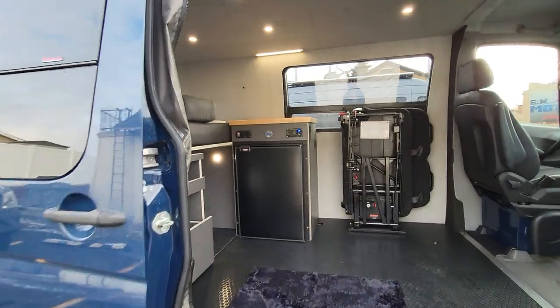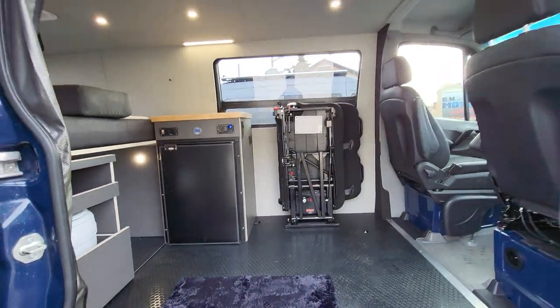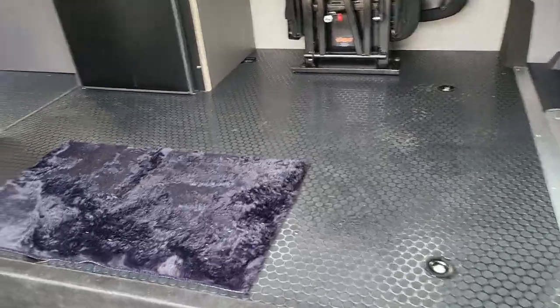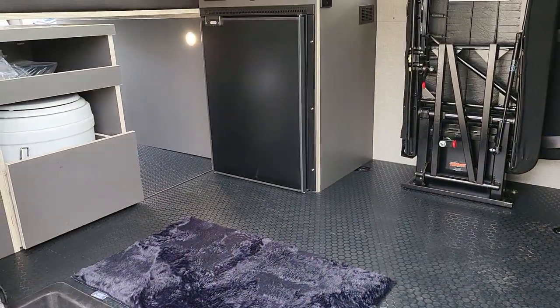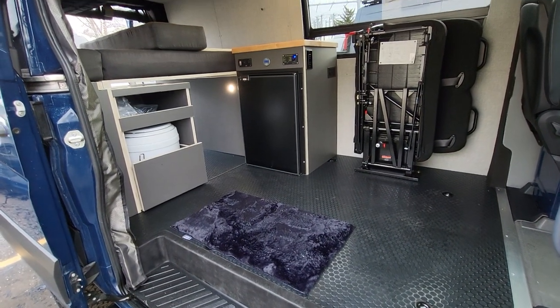They are Bluetooth-capable, which is cool — you can use the Victron Energy Connect app to update them and see what's going on from your phone. This one doesn't have the color touch control, but the app works great. The floor is LonSeal coin floor in black with some texture — super durable, easy to clean up, and looks good.